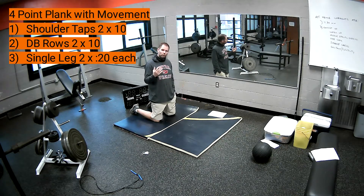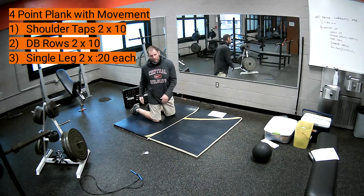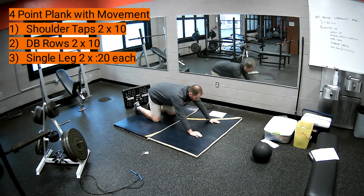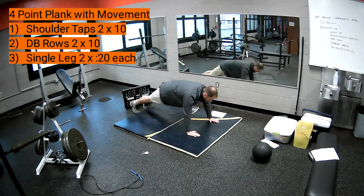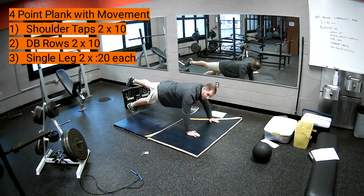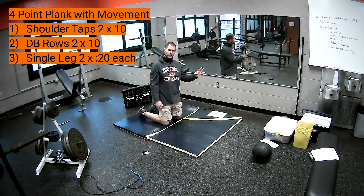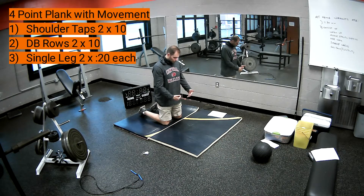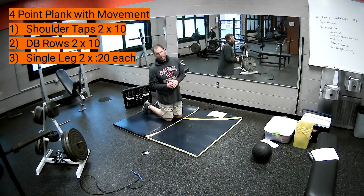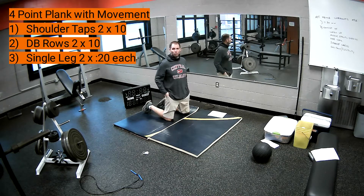Our last variety of a four-point plank with movement is moving our lower limbs — our legs. We stay in that four-point plank, though this can also be done in an elbow plank. The four-point plank is a little bit better since we're a little higher off the ground. We simply lift up one leg. This will continue to work our stability in our core. So those are three different variations with movement — arms and legs. Go ahead and pause and try these.